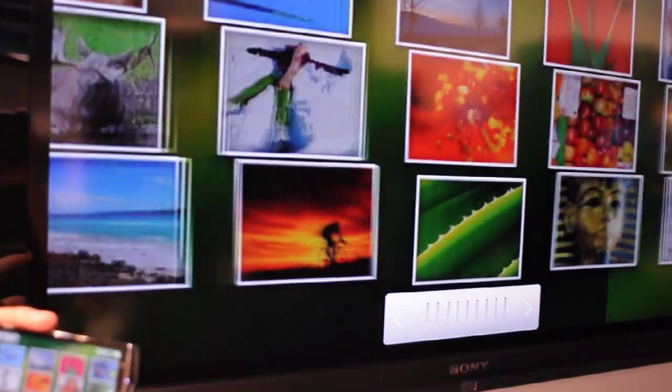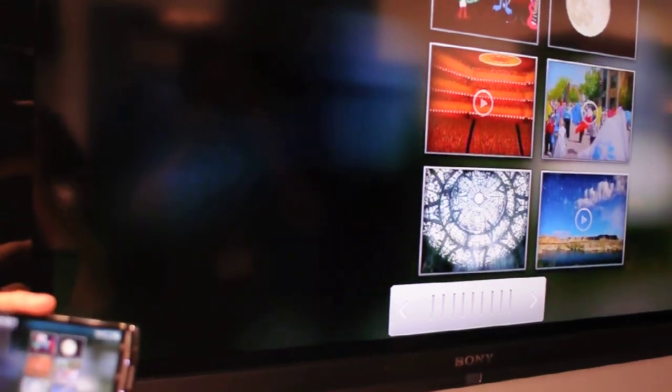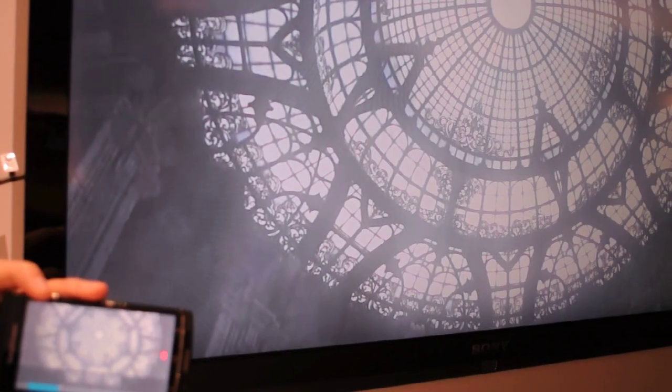For video as well, you're looking at full 720p video quality for both shooting and output. This is an example of Final Fantasy.